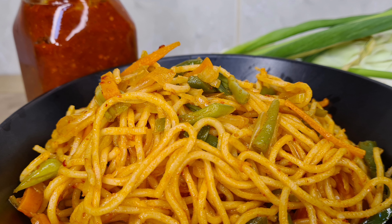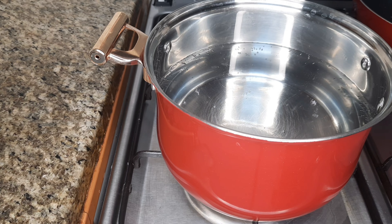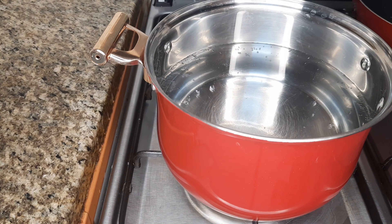Let's start with the Schezwan noodles. We are going to prepare the Schezwan noodles and add them. It has a little bit of that sauce.